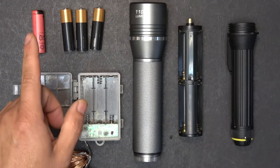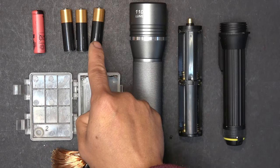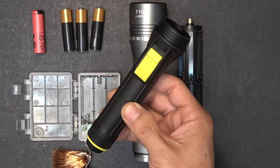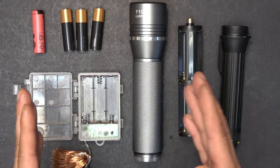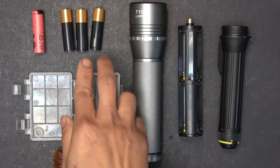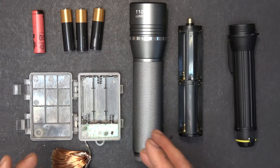Some devices use two alkaline batteries. A new 14500 is about 1.7 volts, so two in series would be 3.4 volts. This flashlight uses two alkaline batteries and runs between 4 volts when new and about 3 volts when depleted, so on average about 3.5 volts — roughly the same as two of these connected in series.